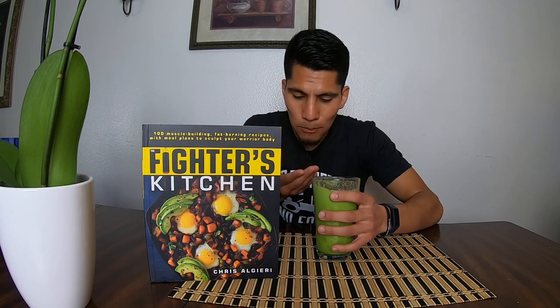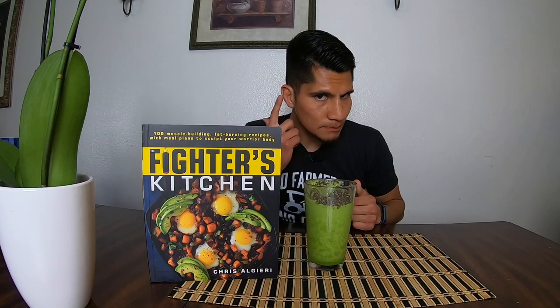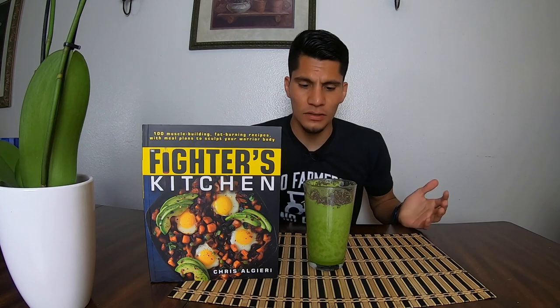Alright, let's give it a try. That's amazing. This is a great way to get your greens in. If you're not a big fan of eating vegetables and you have trouble getting your daily requirements in, make a shake — throw in broccoli, spinach, or any other vegetables you want. So this is a great way to get your greens in for the day. And I don't know if you guys can hear that — the crunchiness from the chia seeds. It's great.